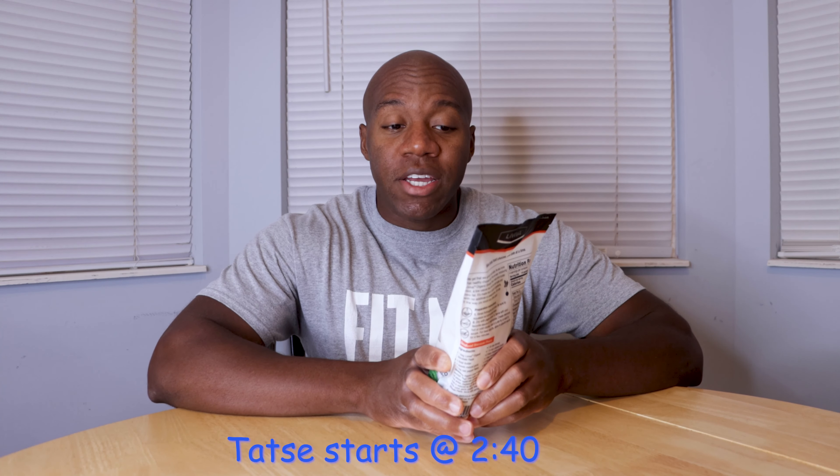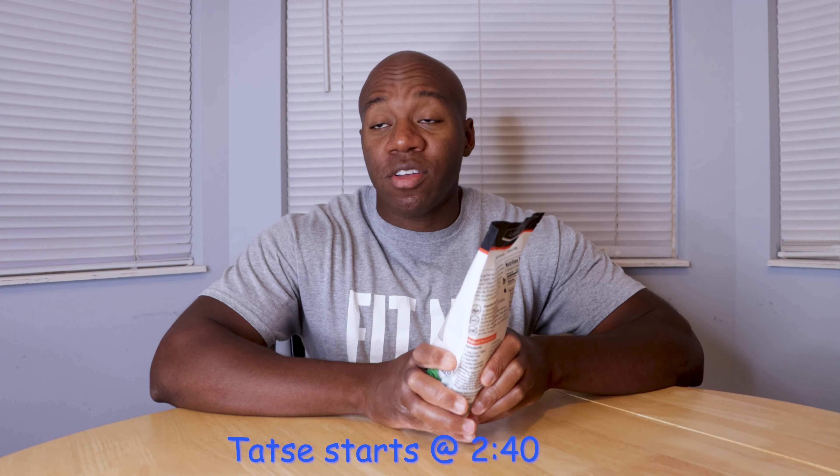What's up guys, Sergio here back with another video. Today we're going to be doing another food review and we're going to be reviewing La Viva's spaghetti. This is spaghetti made from organic shiitake pasta with oat fiber and I'm really excited to try this.